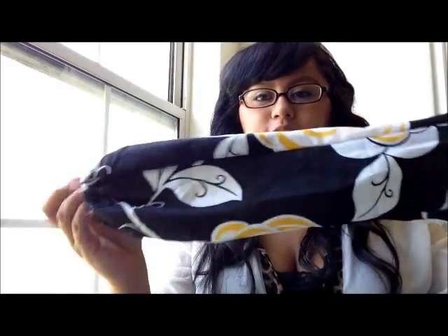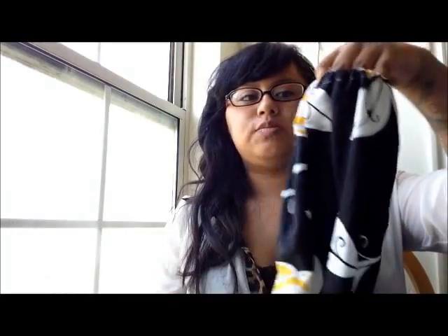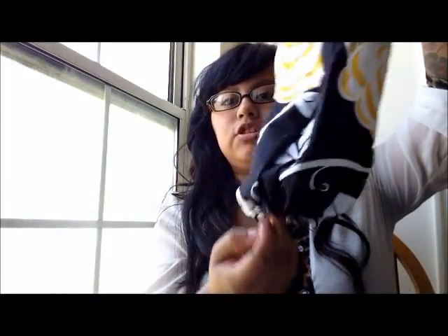Hey you guys, welcome to my new channel Care2Try. I just thought I'd try a bunch of stuff out — pretty much like a little testing site with DIY projects and all that. But today I'm going to show you guys how to make a grocery bag dispenser. You just put the grocery bags in on top and pull them out. This is one of the first projects I learned on my sewing machine.